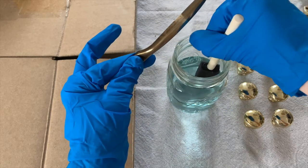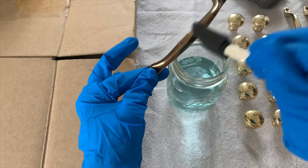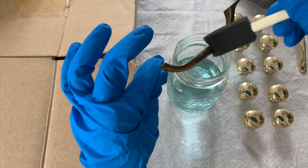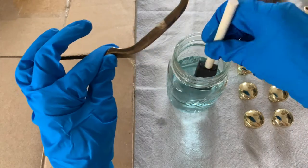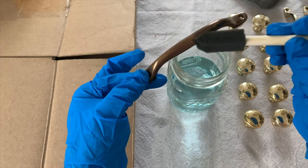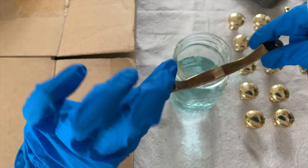The foam brush really helps to disperse the brass ager evenly across your hardware. It also helps to cover up the spots that weren't necessarily hit when you dipped it into the brass ager.